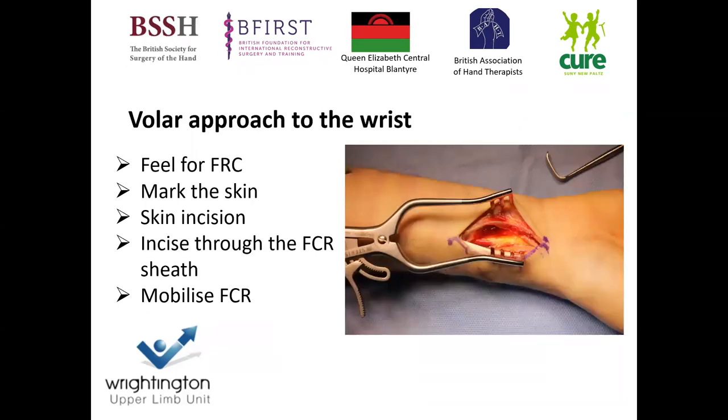I perform the volar approach to the wrist. I feel for the FCR and the longitudinal axis of the wrist, then mark up a skin incision of four and a half centimeters in length based upon the FCR, going from the proximal wrist crease coming proximally. I then incise through the FCR — you can take the FCR either radially or ulnarly. In this situation we've taken it radially, so the FCR is aiding in protecting the radial artery, but you need to be aware of the nerve structures at risk on the ulnar side of the FCR.